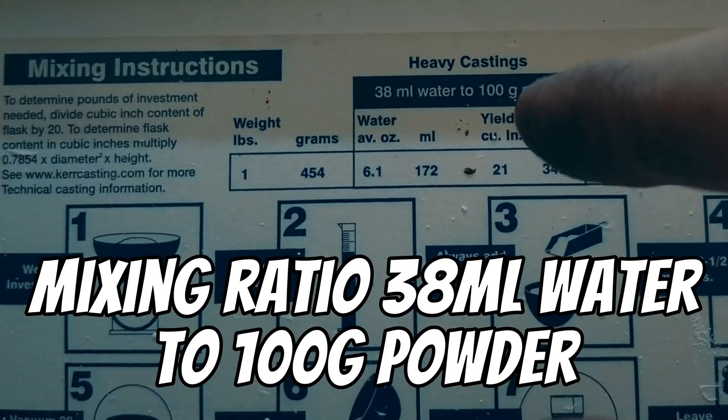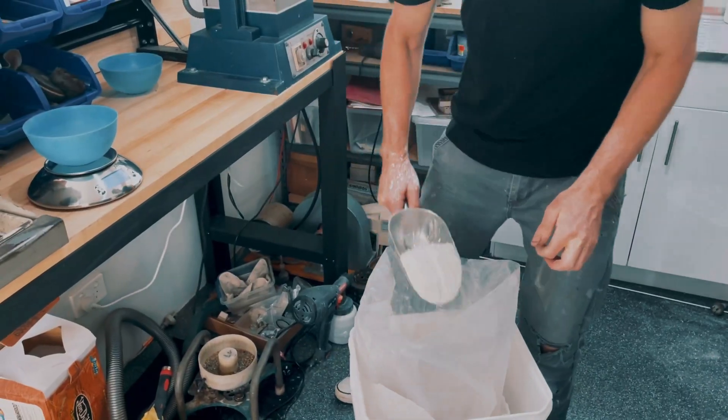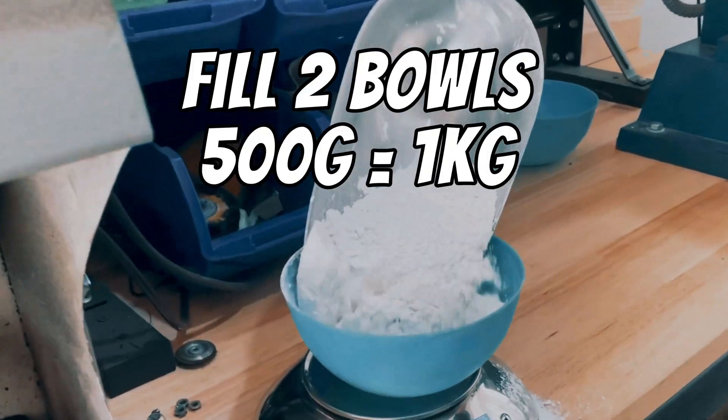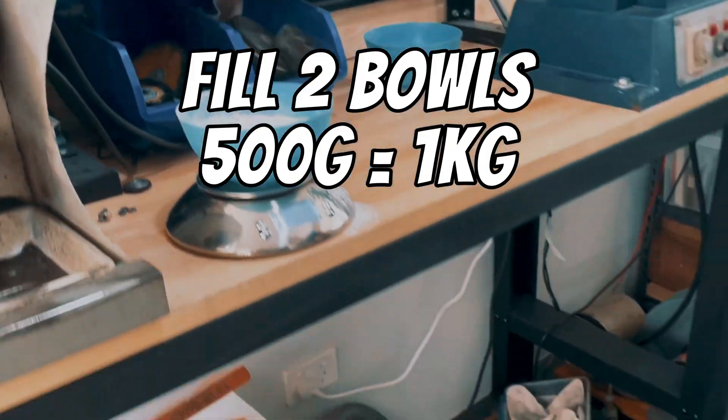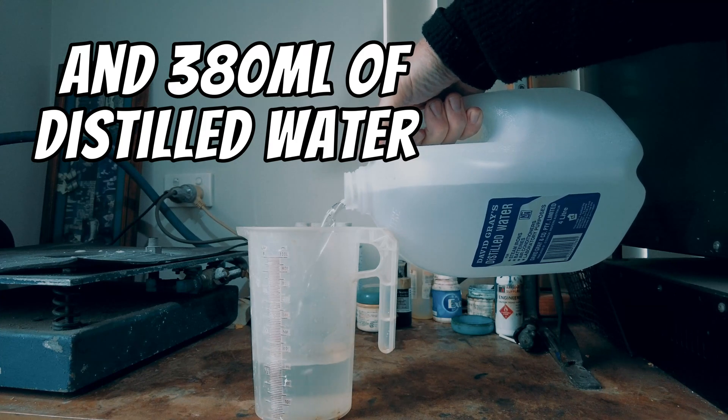For every 38 mils of water we'll need 100 grams of investment powder. Fill two bowls, each weighing 500 grams, and we're going to need 380 mils of distilled water.